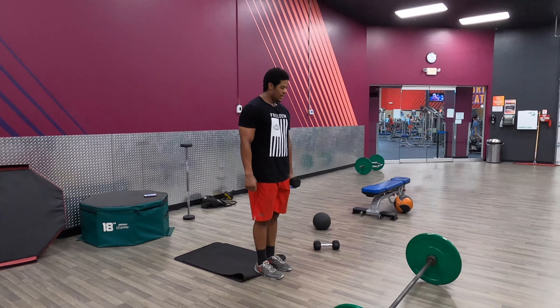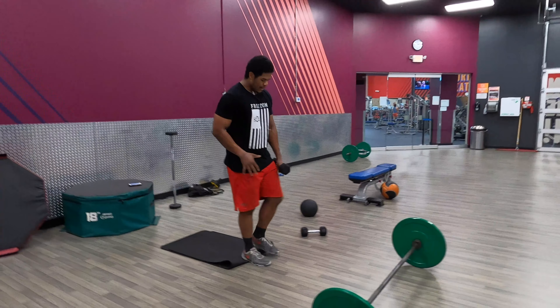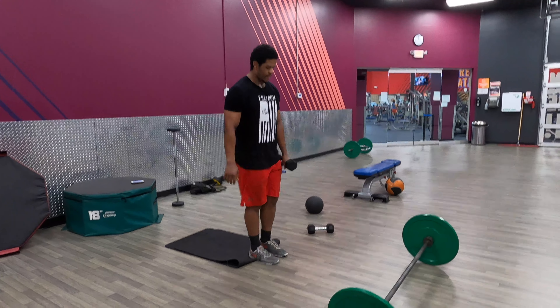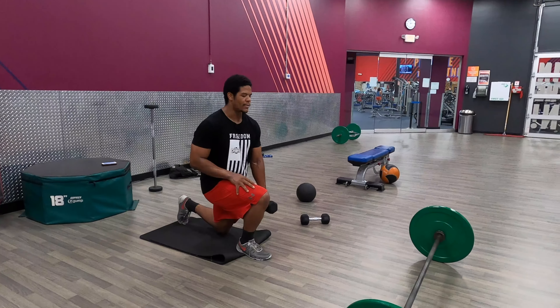Single arm dumbbell reverse lunges. Holding the dumbbell in the opposite arm of the foot that's going to be in front. So if I have the dumbbell in my left arm, I'm stepping back on my left leg, keeping my right leg in front.